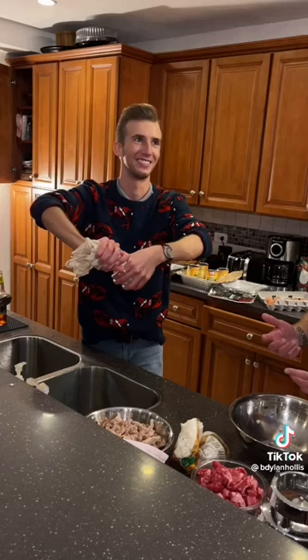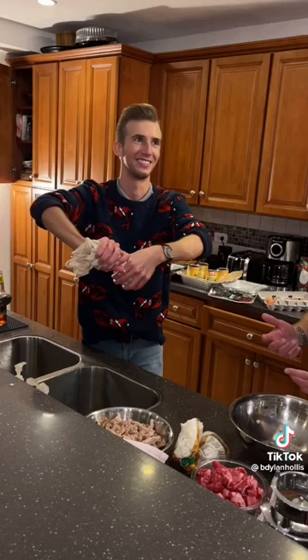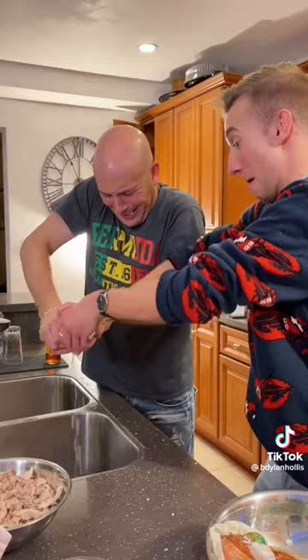Same thing you make tapioca out of. We put it in a tea towel and squeeze the ever-living daylights out of it. The unprocessed root contains cyanide,